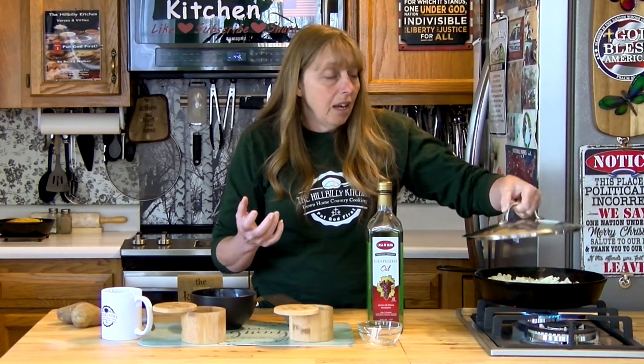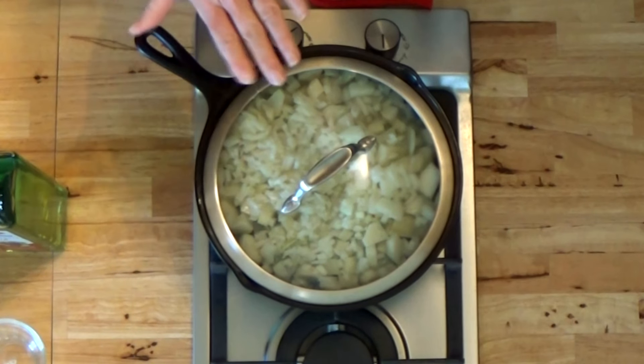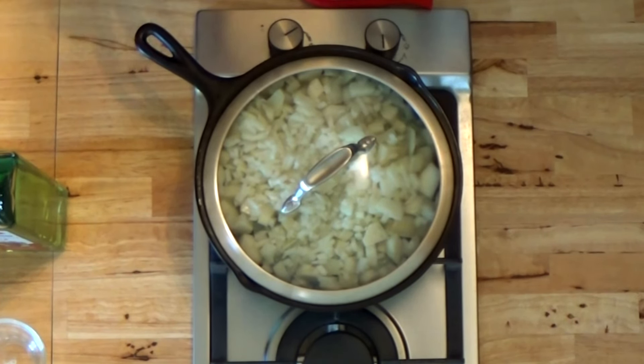I like to cover mine with a lid because I like my fried taters cooked done — soft on the inside but brown and crisp on the outside. If you like your center a little bit crisp, don't put the lid on; just fry it with the lid off. But if you like the centers to be really soft, put the lid on so the center will get done before the outside gets burned.